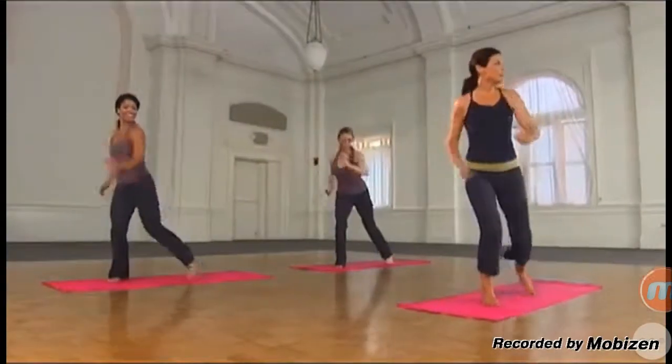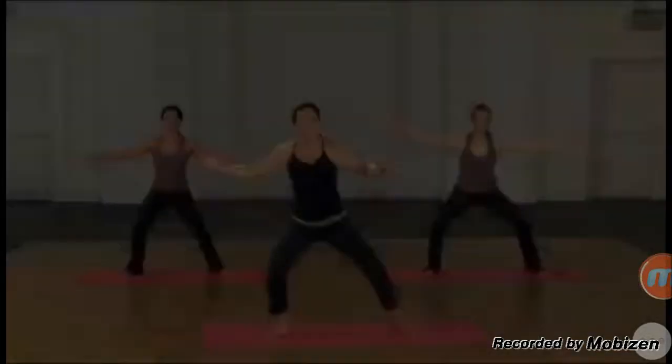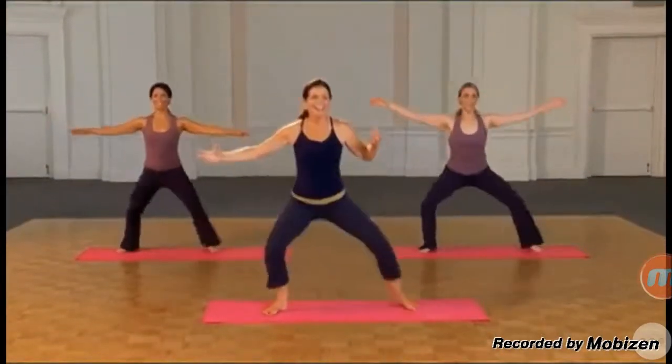Welcome to my studio. This is barefoot cardio. Lots of benefit to being barefoot here — a lot of toning going on, a lot of cardio.